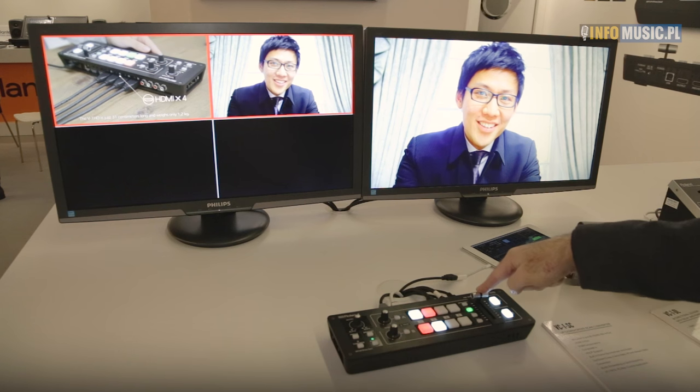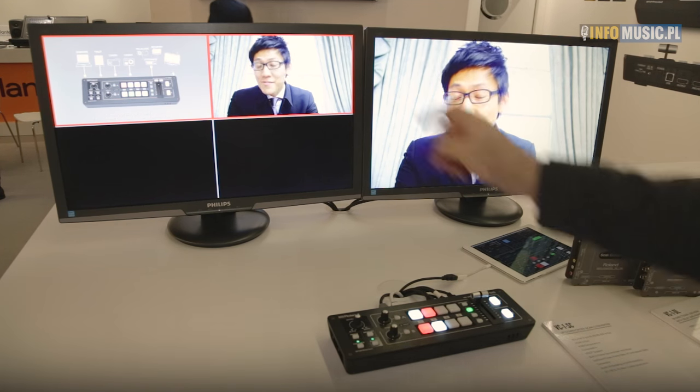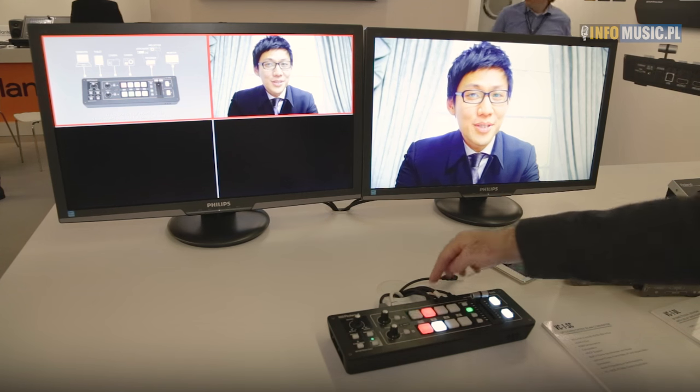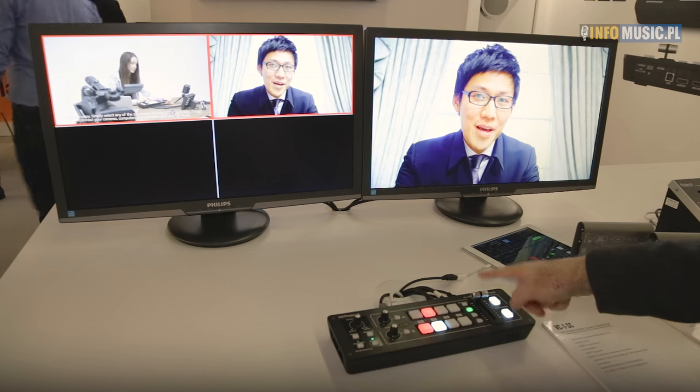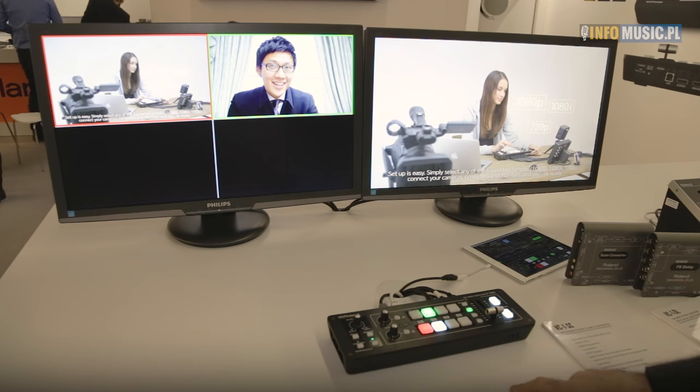So here we are with the Roland V1HD. You can see here we have a quad preview output monitor using the HDMI output, and with the T-fader we can change from one source to the other with a mixed solution.